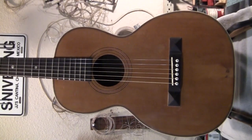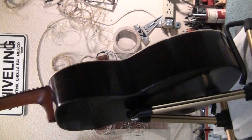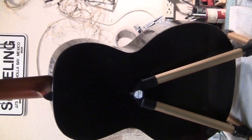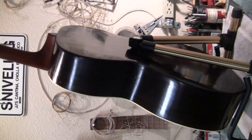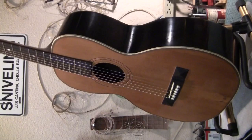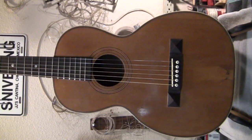Well, there it is. It sounds and plays really nice. The action is extremely low — there is very low and then scary low — this one is scary low. If you look at that finish on the back up close, it's full of little defects that were in the back from a hundred years of use. They're still there, but the thing looks like it's been well taken care of, even though it was unplayable when I got it. We're gonna do another one.